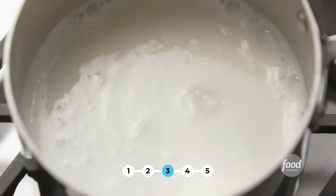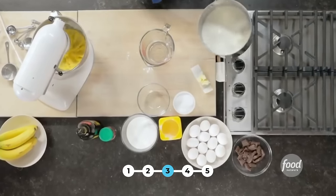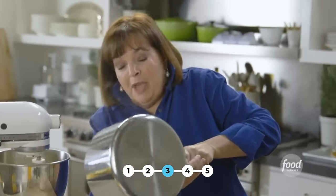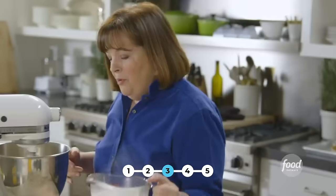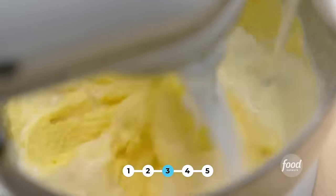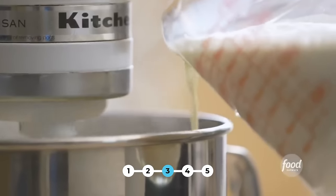The next thing I need is four cups of scalded milk, which means it's just below the simmering point — you'll see little bubbles right around the edge, and that's when it's perfect. Since it's really hard to pour milk from a pot into a mixer, I'm going to pour it into a measuring cup that has a spout. I'm just going to take this and pour it very slowly into the eggs — I don't want to scramble the eggs, so you want them to warm up really slowly. It's really like making a custard — a really rich, deep chocolate custard.